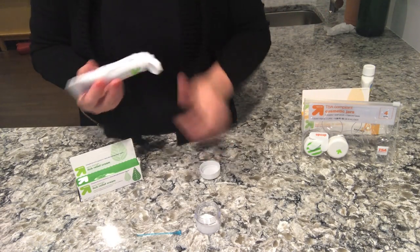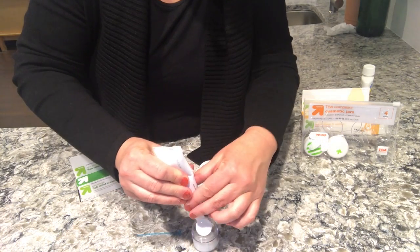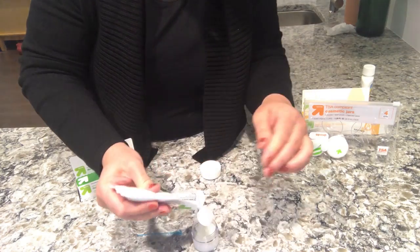I believe I bought ointment this time — that was a mistake, but it doesn't really matter. Usually I use cream. You can see it's kind of gelatinous, but that's okay — let's mix it up, it'll work out just fine.